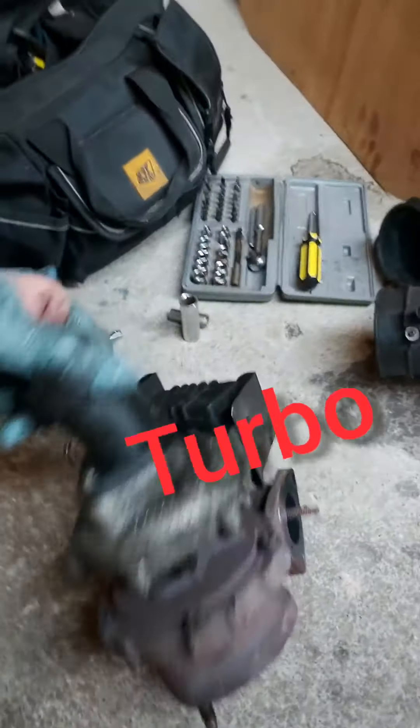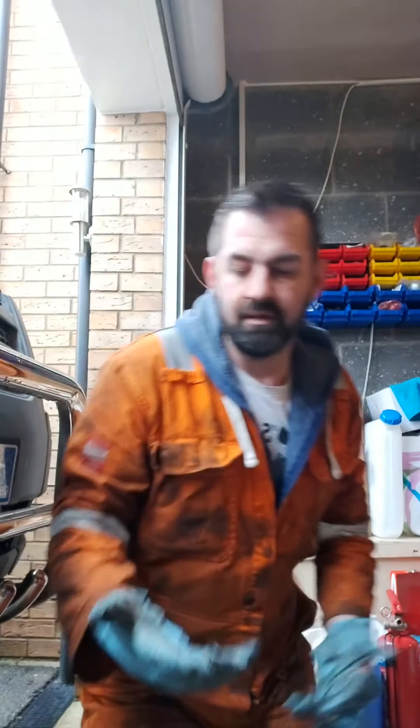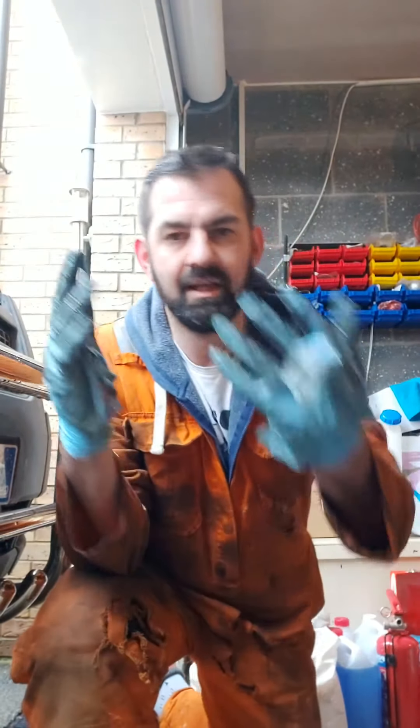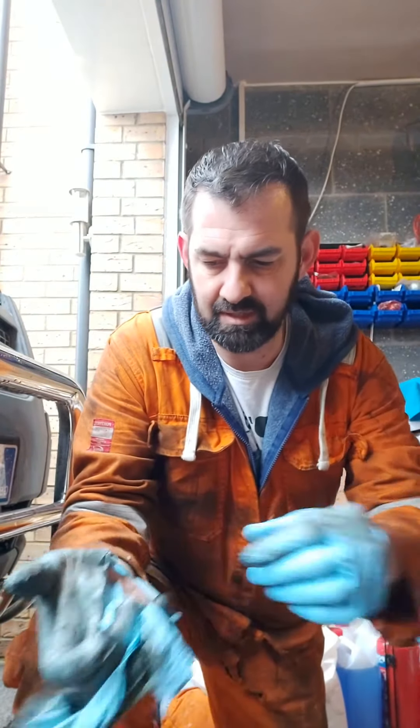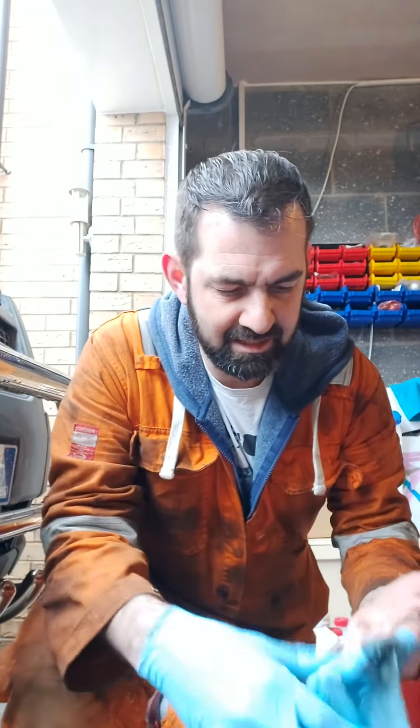Here it is - one Transit T350 turbo! Look at that. That is an electric actuator and boost controller - the ECU will determine when to open it up and that kind of stuff. This is the reason why I wear two pairs of gloves - absolutely some masterpiece. I am so happy that it's come off - that has just saved me no end of labour costs.